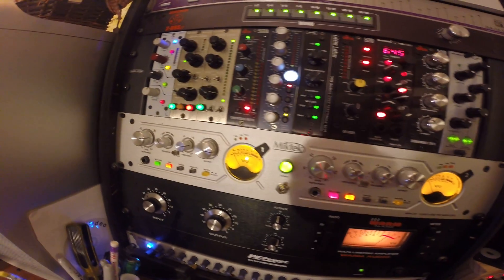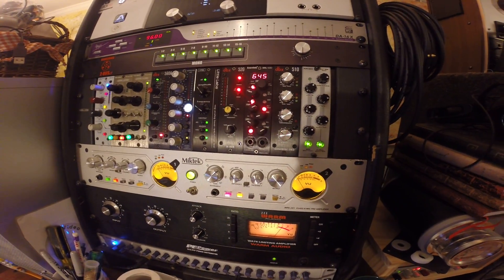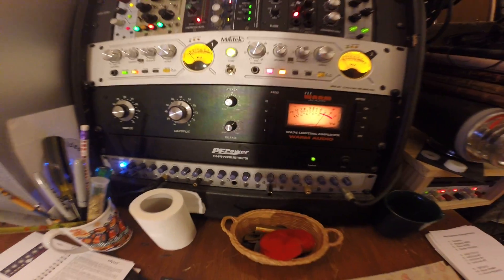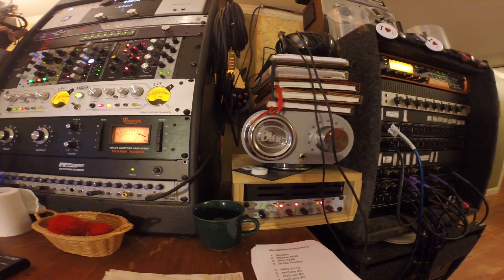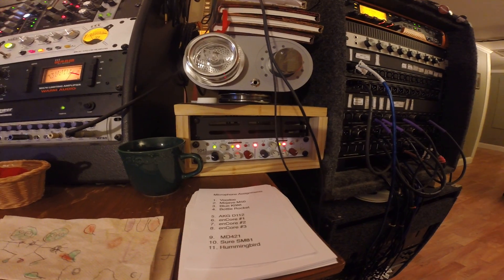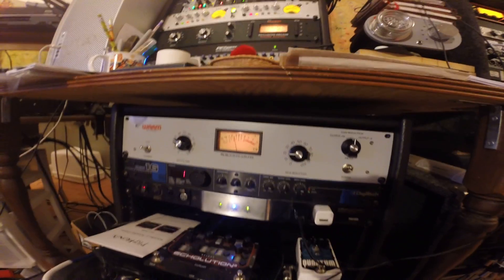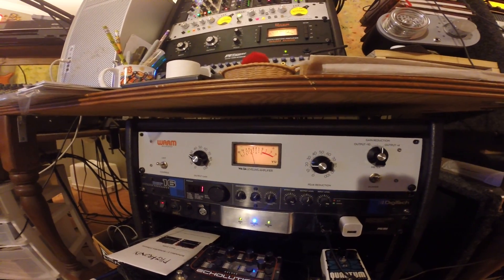Below that we have the Mic Tech MPA 201 stereo mic pre. And the Warm Audio WA76 compressor. That's the HP60 headphone amp. Over here we have a Blue Robbie mic pre and a Neve 5043 dual channel compressor. Then the WA2A Warm Audio leveling amplifier.